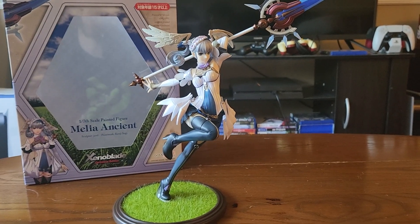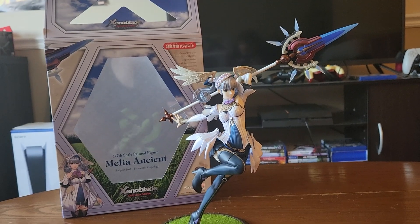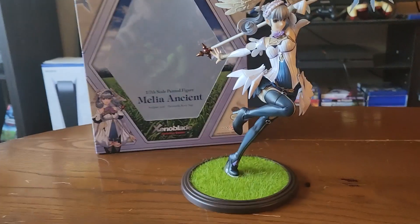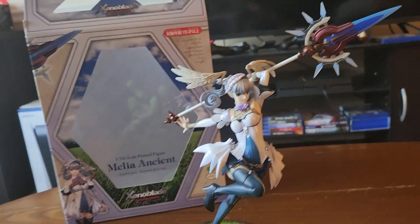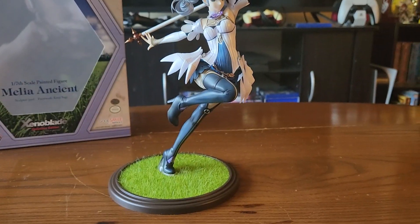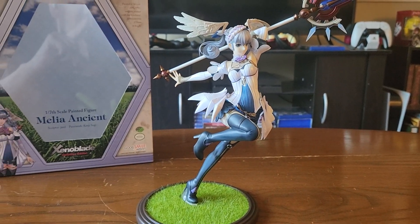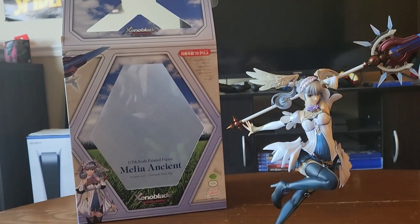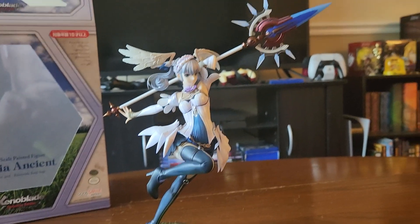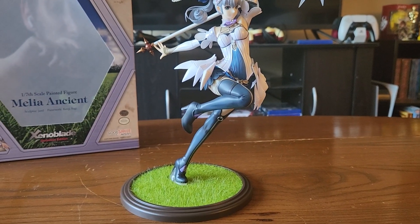If you want one for yourself, it's probably going to be a little bit hard to get her. However, I wouldn't be surprised if there were some reprints in the future. I know this was a little bit different than the content I typically make, but I got Melia in the mail, I knew you guys would love her, and I just had to show her off to you. I also ordered the Siren model kit — there was a reprint of that recently, so that's coming in the mail at some point.